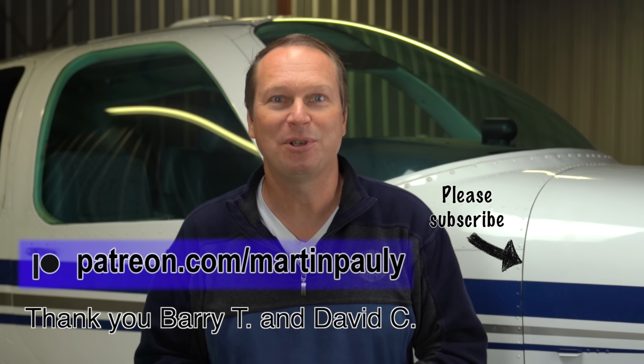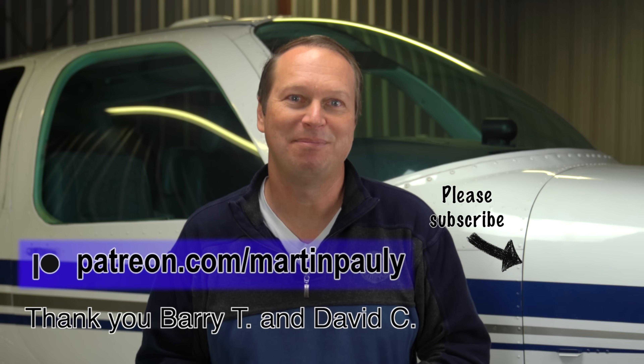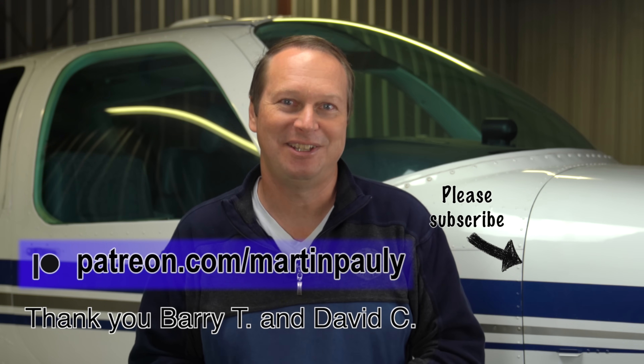So, would I do it again? Absolutely. PS Engineering took the already very good PMA 8000BT and improved it further by adding functionality like the spatial audio, including a USB-C power port, and by making it a lot easier to operate with the on-screen display. That's it for today. As always, thank you for watching and I look forward to your comments here on YouTube. If you like the video, please give it a thumbs up and subscribe to the channel. A special thank you to those of you who support my work on Patreon, including Barry and David who most recently joined. Fly safe and see you all in the next video.